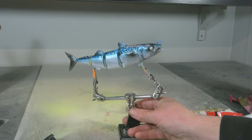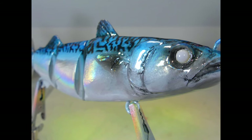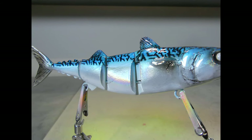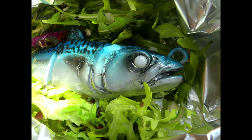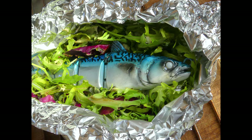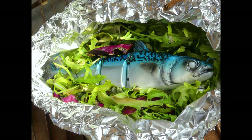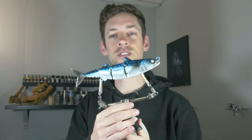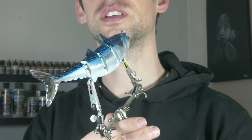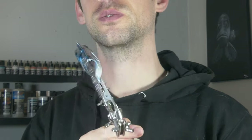Ready for a clear coat. Our lure is finished and I really like how that holographic foil subtly shines through that pearl white — just like a realistic mackerel.